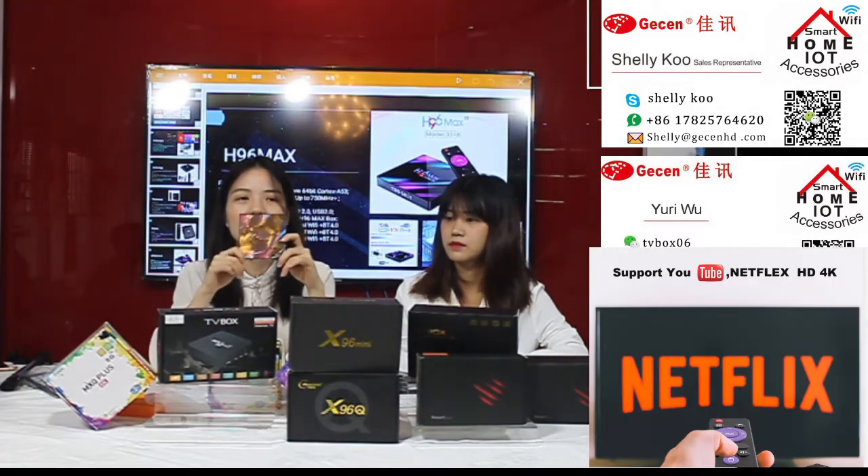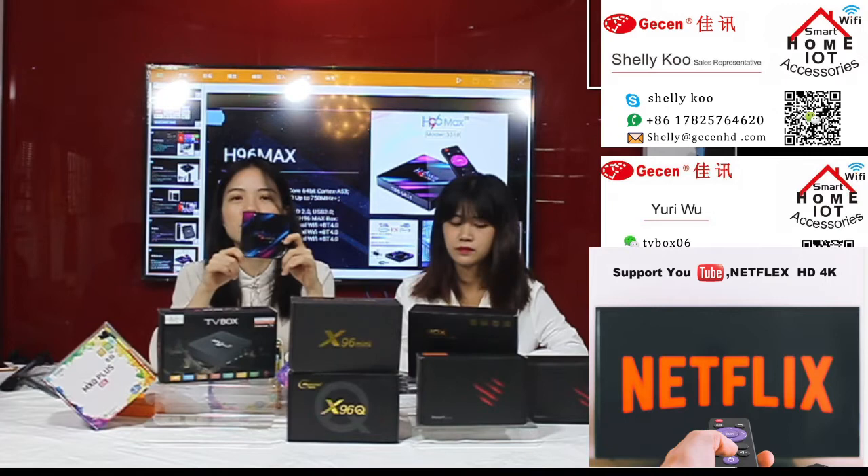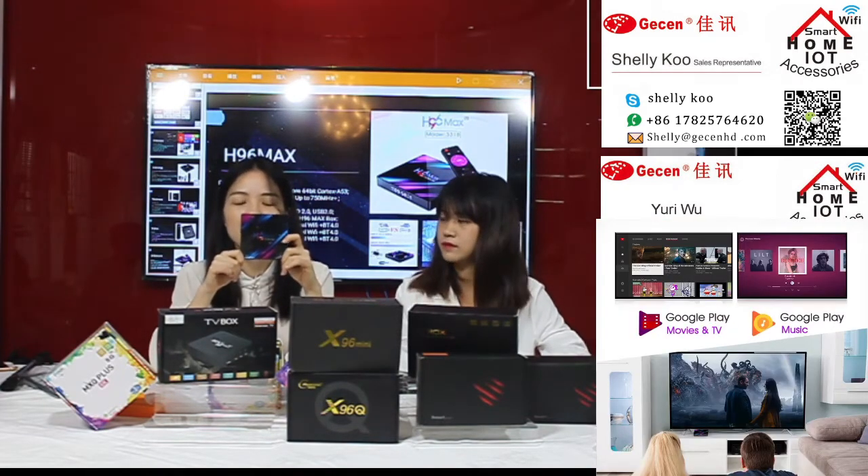We also have 128GB storage option to expand your storage so you can play many more games. We also pre-install many APKs like Netflix, YouTube, and other popular apps. Everything can be searched on Google Play. If you would like to download your own app, you can send me the APK package and our engineers will install it for you.